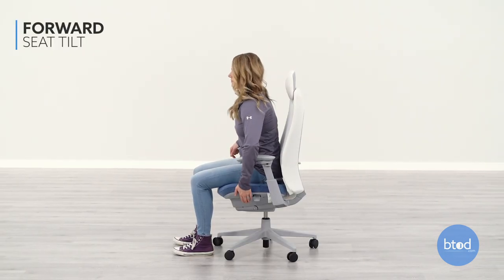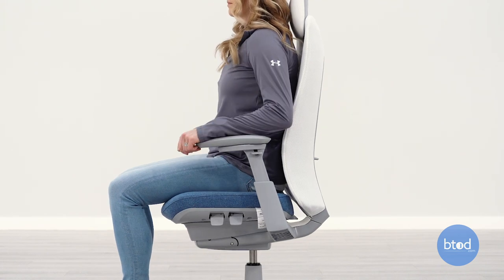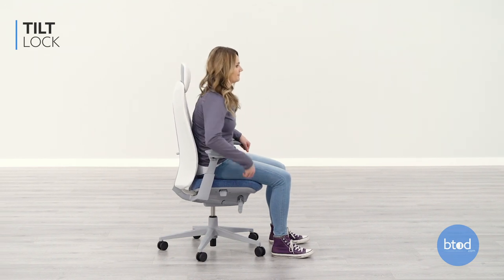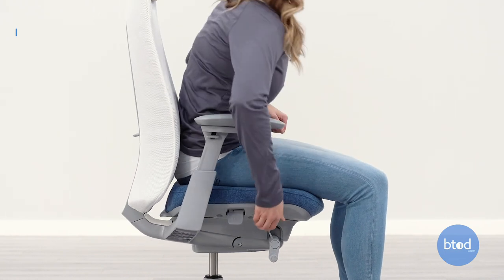To engage forward seat tilt, lift up on the front left side lever. To return the seat to normal, pull up on the lever and sit back in the seat. The back tilt angle on the Hayworth Fern can be adjusted by flipping the right side lever back one notch to adjust the tilt. There are four different positions.